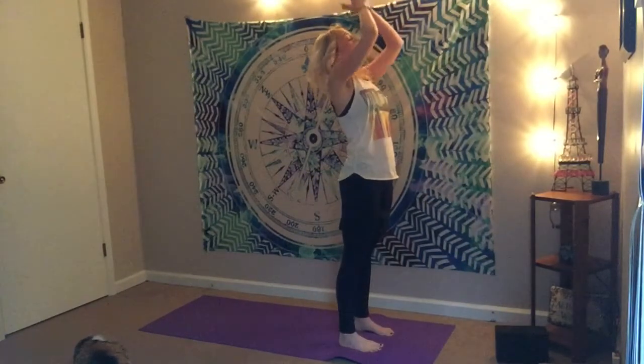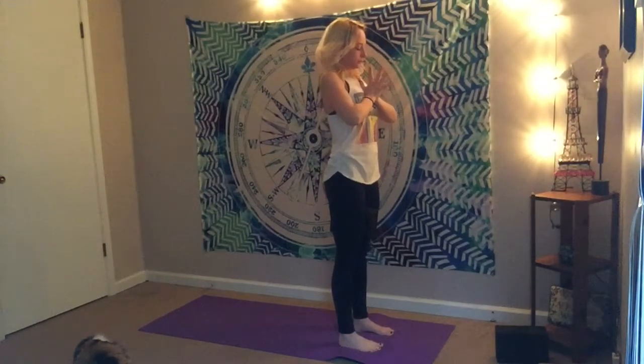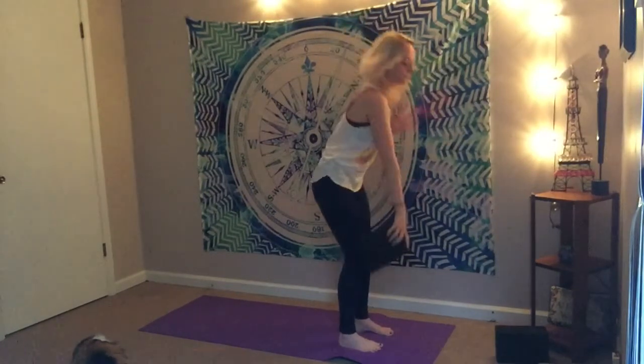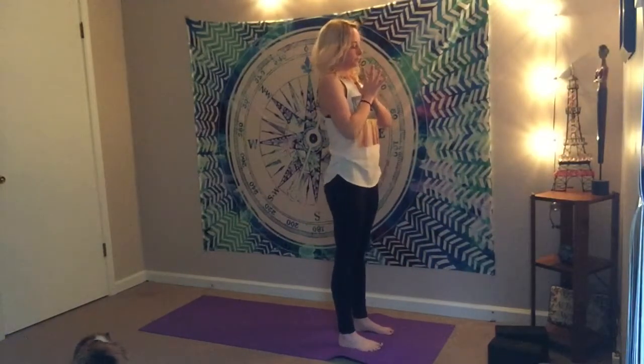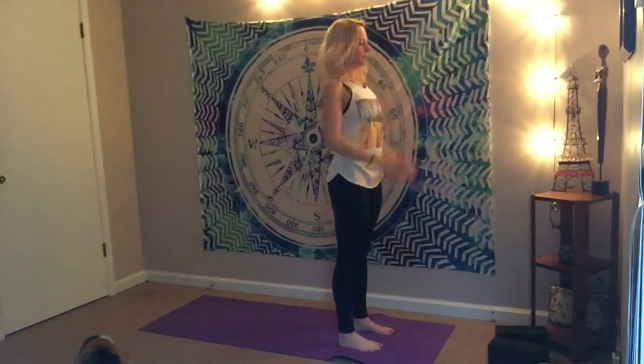Don't let go yet. Exhale, flip the hands to heart center. Feel the breath. Feel the energy radiating through the body. Feel how inviting the block into our space really helps us be mindful of our breath. Remove the block and we're going to flow through three more rounds, keeping that same engagement in mind — so think about it as you flow.